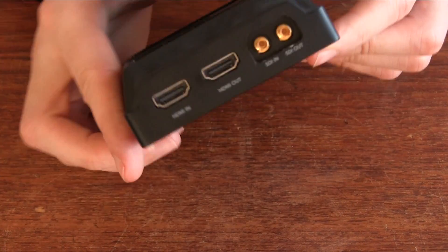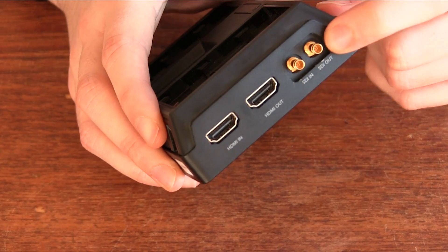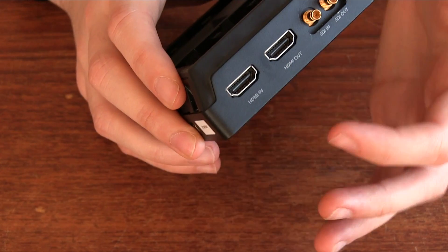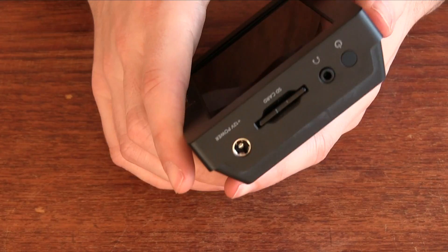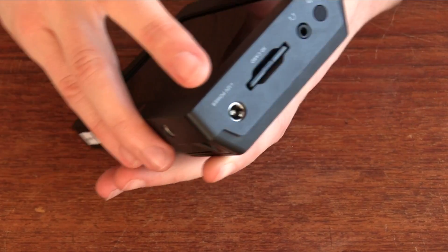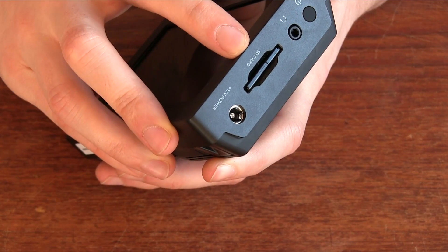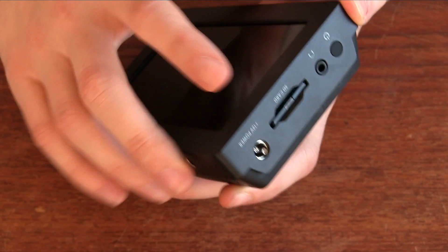Looking on this side, we have the ins and outs. We have SDI coming in via DIN connectors, and then you have HDMI in and out as well. On the other side we have the power button, a headphone jack, the slot for SD cards, and also where you plug in your 12-volt power.